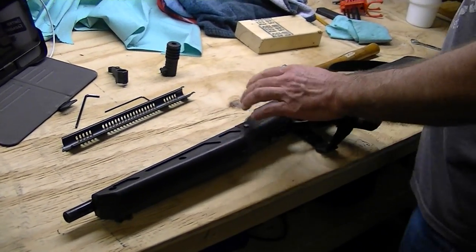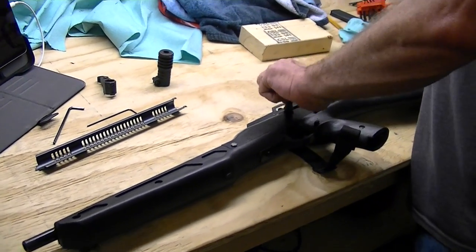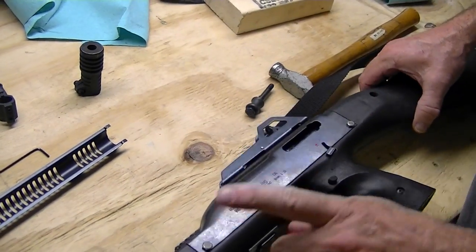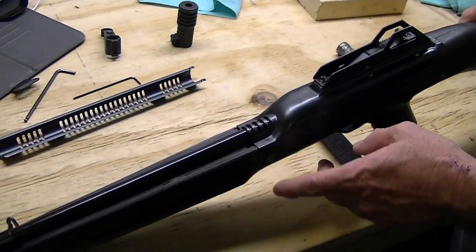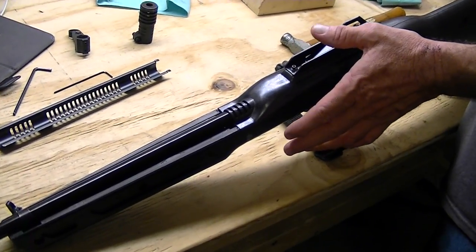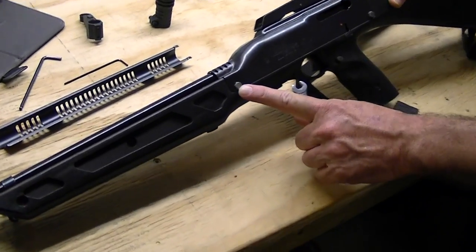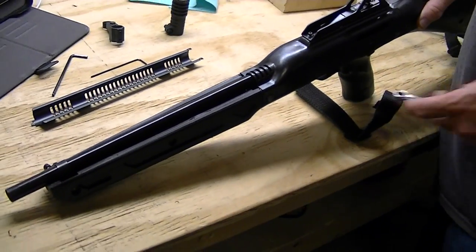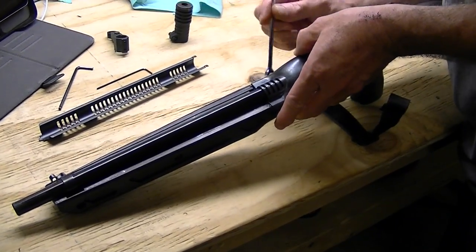Next we will take our charging handle off — which will be a 7/16 — and just unscrew it off. That's the receiver shroud off, I guess you'd call it. These are like Chicago style screws where one screws into another; they're going to be 5/16ths I believe. You have one right here in the front and one right here in the back, and that's it.